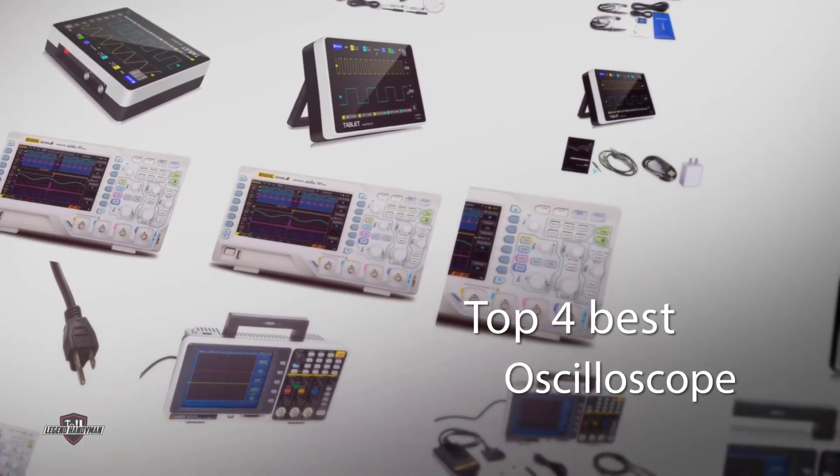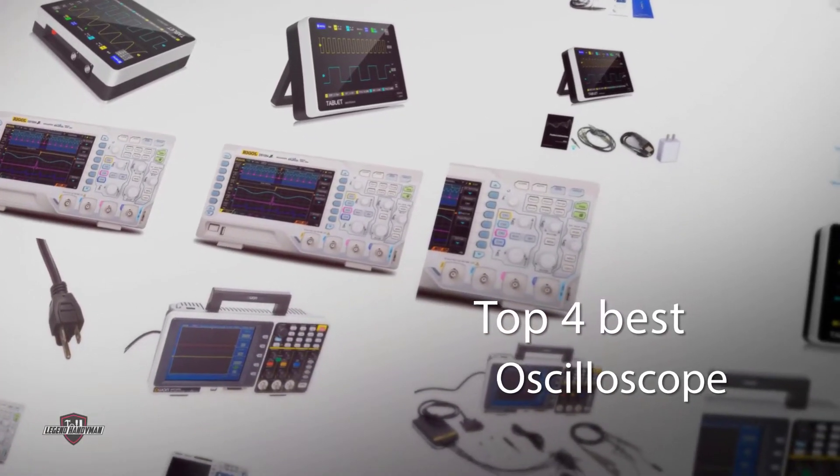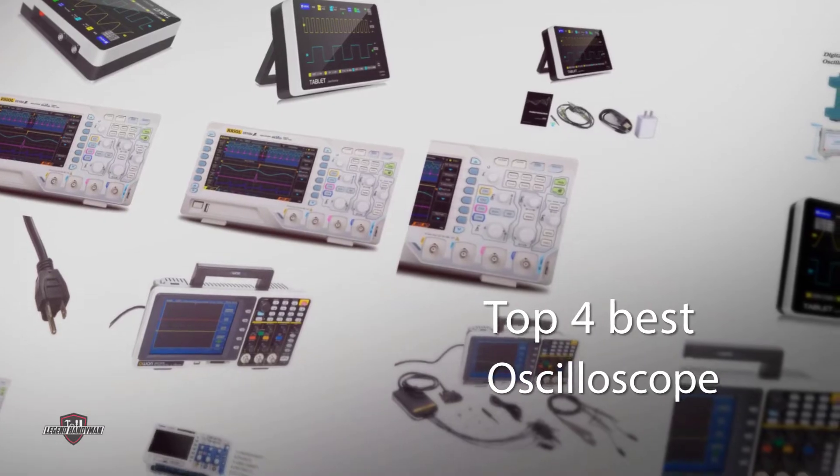Do you have an old oscilloscope gathering dust in your closet somewhere? Here are a few best oscilloscopes to choose from.